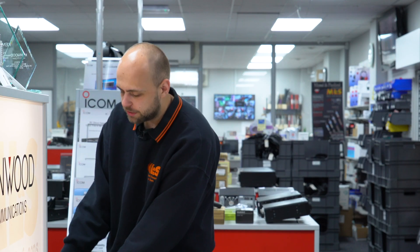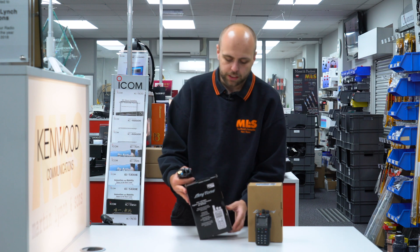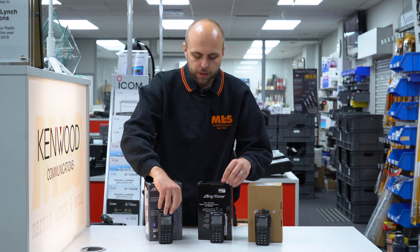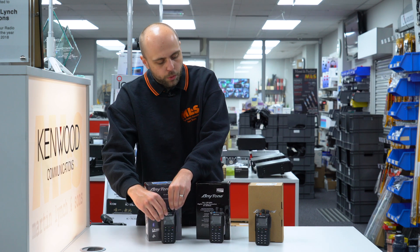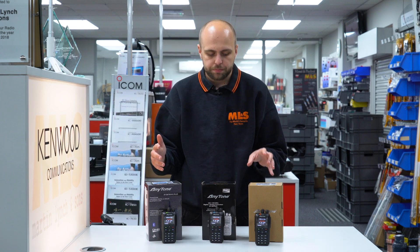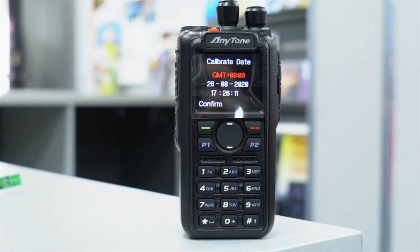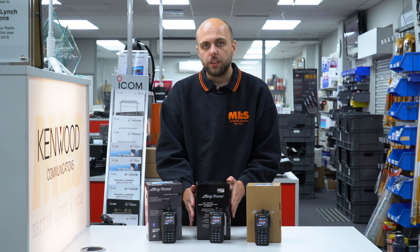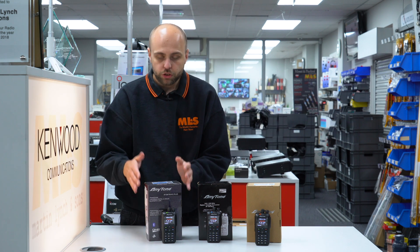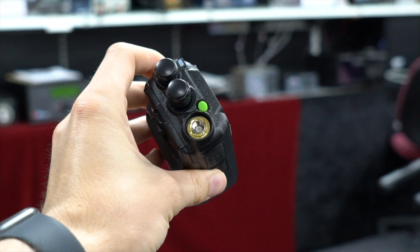Moving on to the Anytone range of handhelds, we're going to start with the ATD 868. We also have the ATD 878 and 878 Plus, and also the new ATD 878 UV2 Plus. We did a video not long ago explaining the differences between these in more depth. But the key takeaways are: the ATD 868 is the cheapest in the Anytone range — great if you just want something simple for a hotspot. The 878 and 878 Plus add transmit APRS, and the Plus adds Bluetooth. On the version 2 you get receive APRS, up to 500,000 contacts and up to 10,000 talk groups.